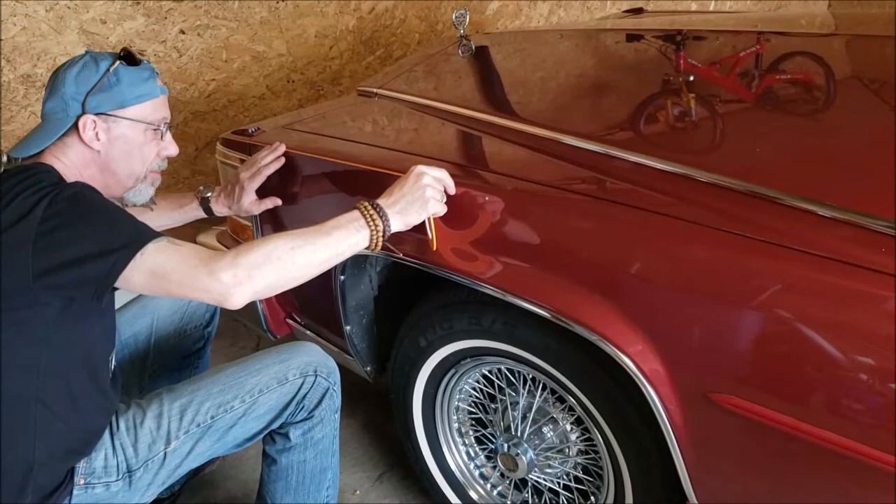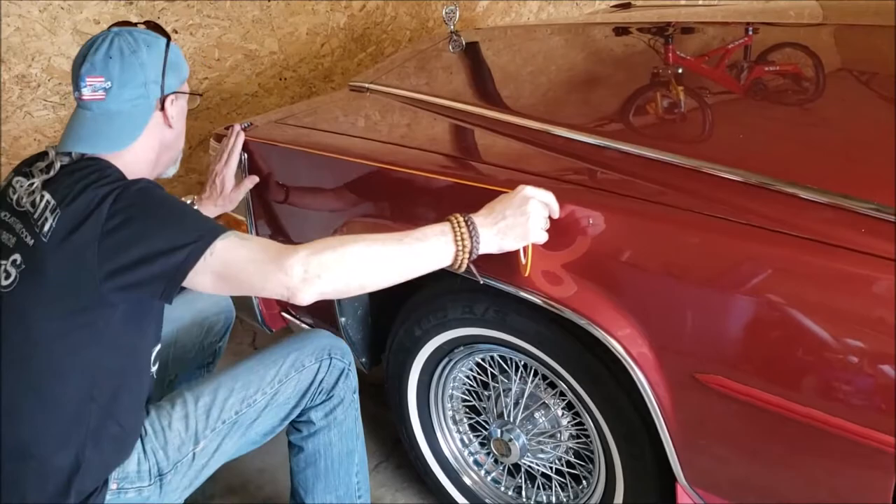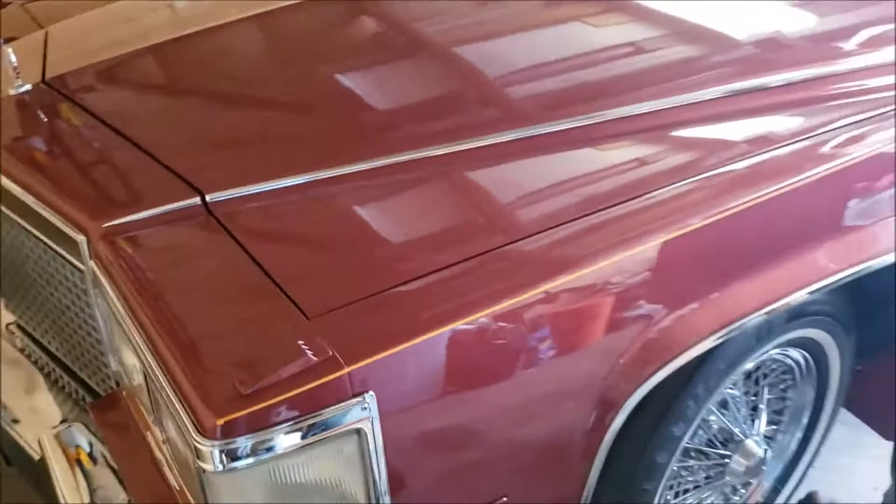Dave starts each job by finding out exactly what you want and asking questions to bring out ideas you may not have even thought of. In our case, we wanted the car to hold true to original, and we had vintage photographs of the stripes they installed at Metropolitan Cadillac in Milwaukee when this car was new. Photos in hand, Famous Dave is ready to start working.